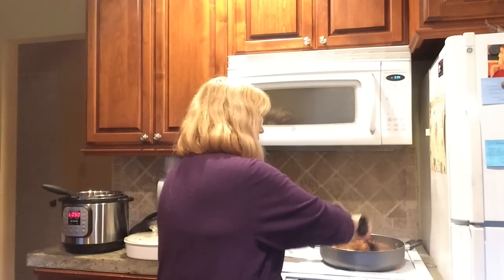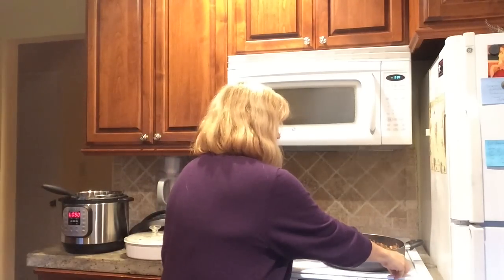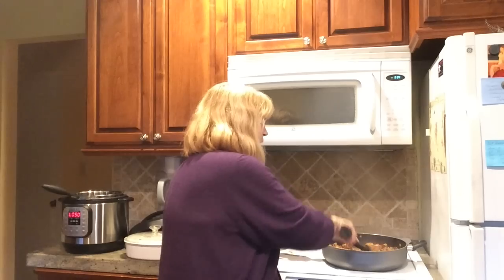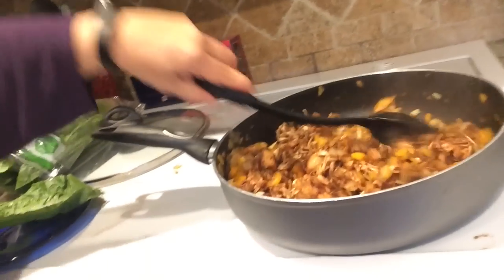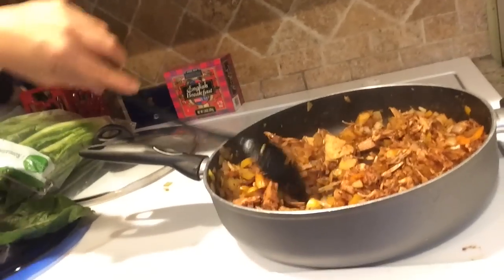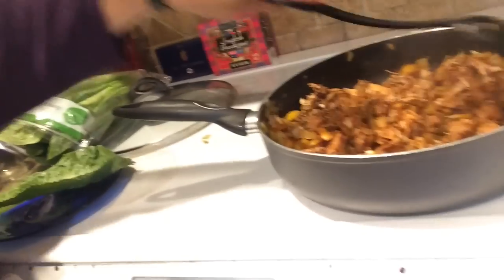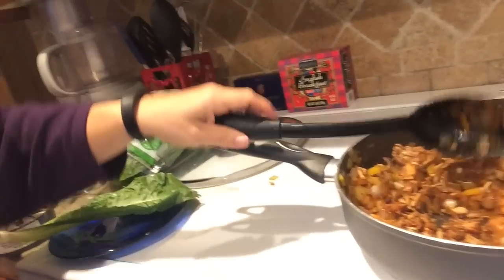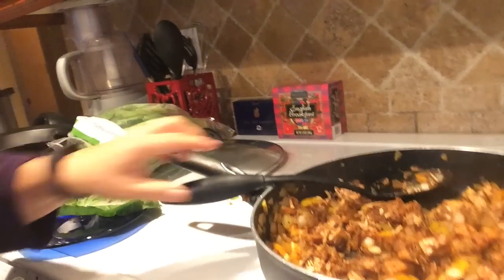I'm mixing it all through until it gets hot, then I'll turn down the heat. It smells so good! Take a look — you've got the jackfruit with the marinade, the onions and peppers all getting stirred together. Doesn't that look like chicken? I'm not pro-eating chicken, but man, does that look like a nice meaty meal. I think if you didn't tell someone, they wouldn't even know.